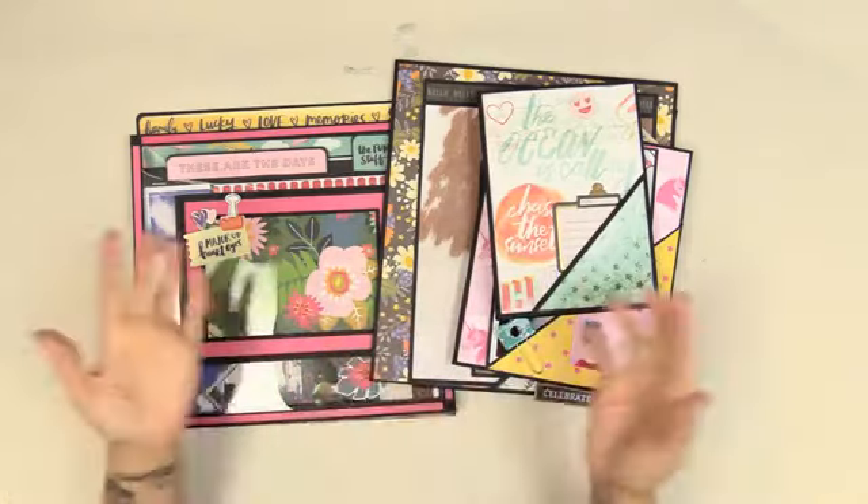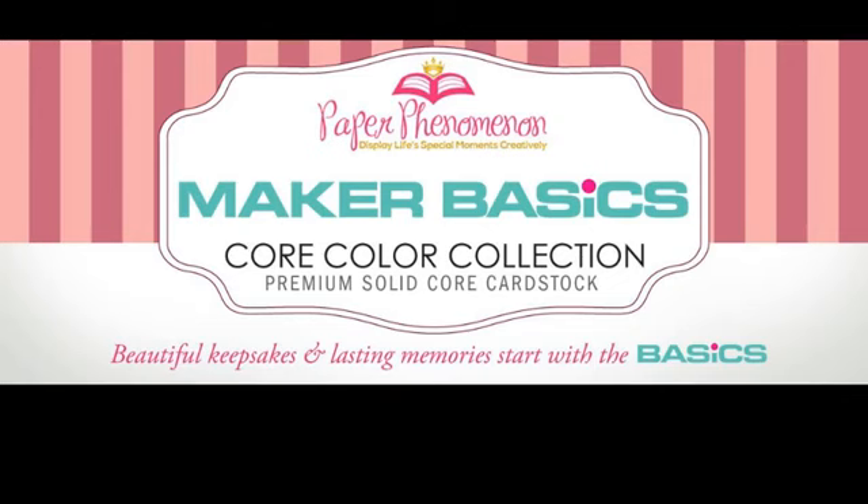One more thing: Paper Phenomenon has its own cardstock — it's called Maker Basics. I'll link you down below. I have all sorts of different cardstock products that I know are going to make your life a lot easier with your paper crafting. I hope you give me a chance and check out my shop. It's called Maker Basics, it's my core color collection, and it is by me, Paper Phenomenon. See you all in the next video!